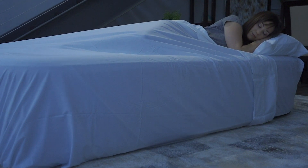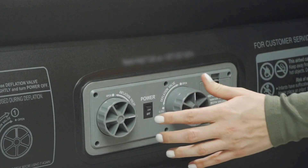We measure our bed's dimensions from the rounded outside edges. Simply deflate and fold up the bed after using for easy storage and transport.